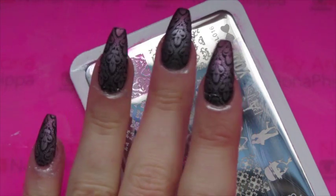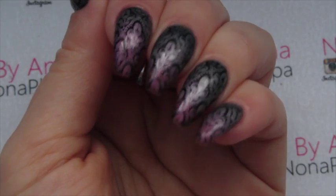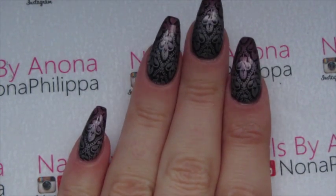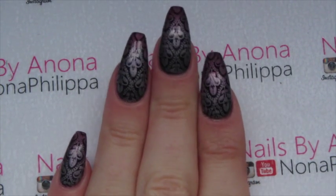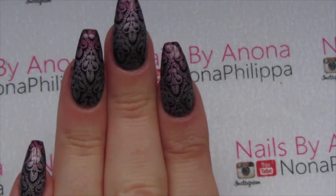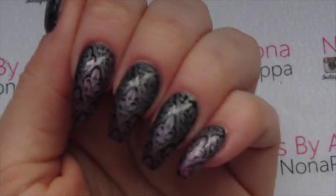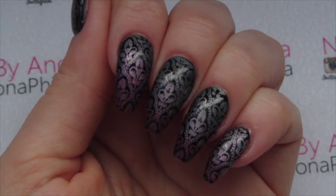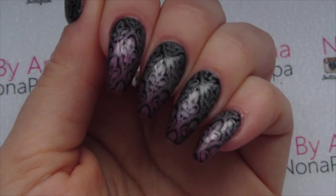Curing in between each layer, wipe off the inhibition layer and then I'll be back with you. And here is the finished look. Obviously it's subtle but I just think it looks beautiful. I love these colours together and the gradient is just so nice. I hope that you liked this tutorial guys. Please like and subscribe for future videos and I will see you all again soon. Bye.